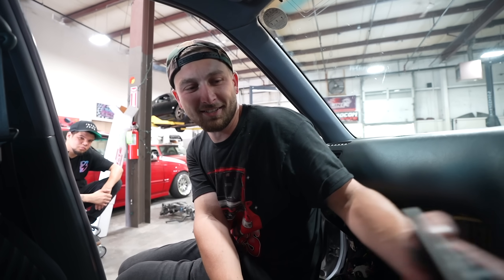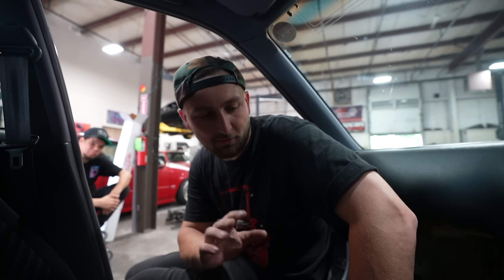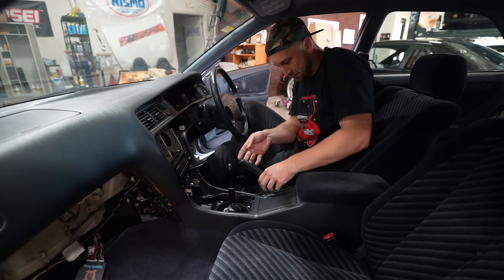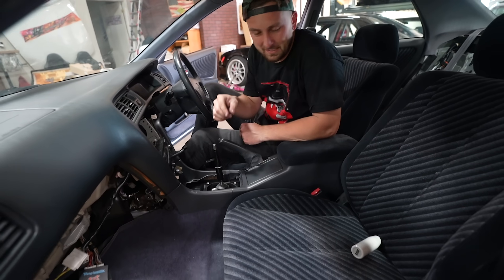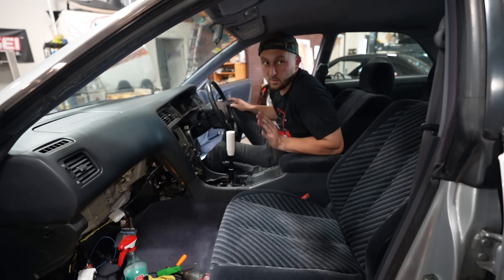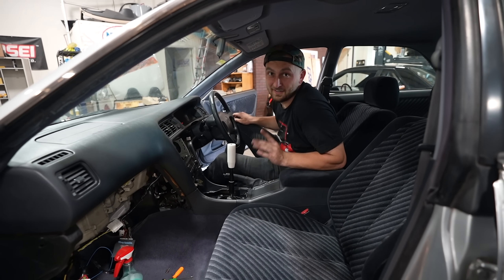Cars are a lot of damn parts. Sounds easy to do all this stuff, and then you've got to order so much damn stuff - it's so expensive. It ain't easy. Look at that though - the shifter felt like it was poking up so high before, but now there's a center console in it, it feels super normal. You could almost put an RD in it. Very exciting stuff.